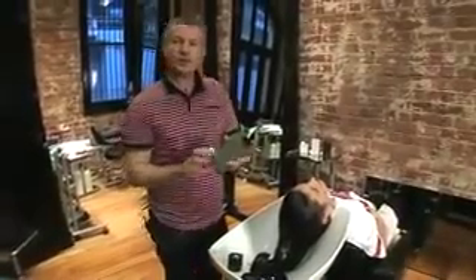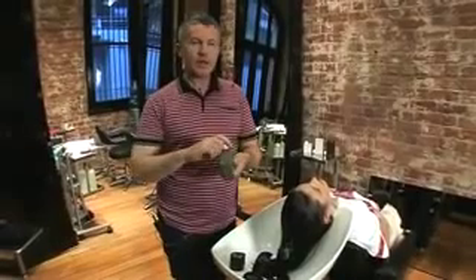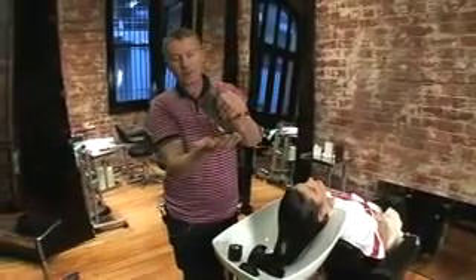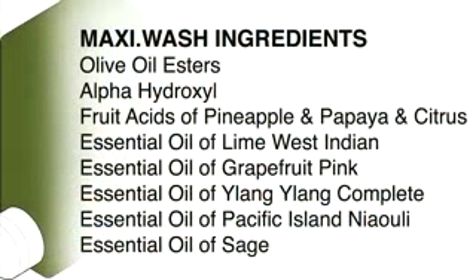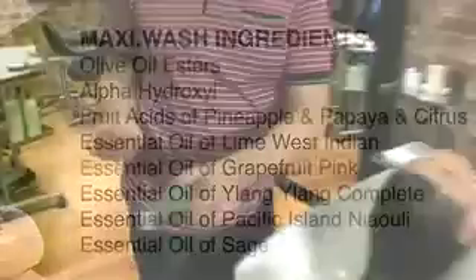We're going to take our Maxi Wash, which is our exfoliating shampoo. It has exfoliants from papaya, pineapple and citrus, and your aim is not to disturb the hair. You really want to lay this over the hair. Imagine if you were having your skin exfoliated — you wouldn't be scrubbing like a madman. All you want to do is lay the product on the hair, same as you would do your skin.